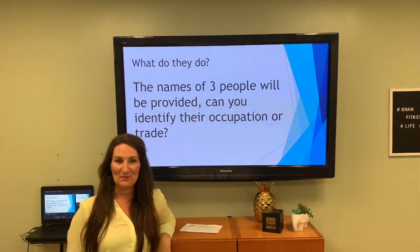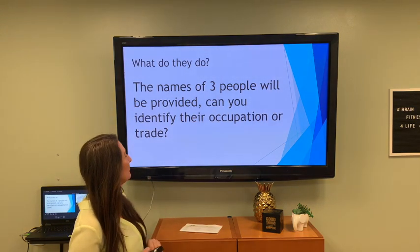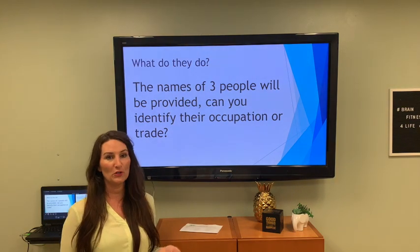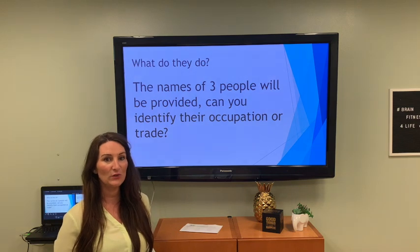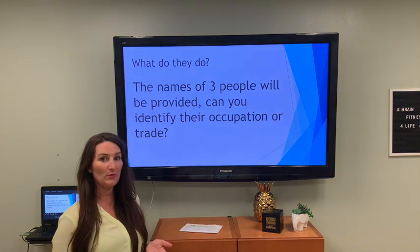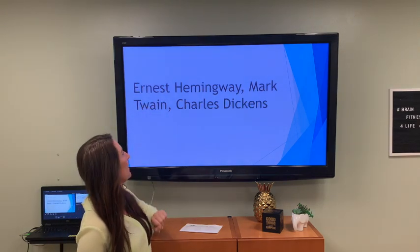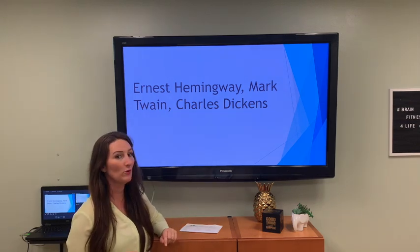We did our mental math! Now: the names of three people will be provided — can you identify their occupation or trade? This is a little bit of long-term memory too. I'm going to give you the names of three people, and you tell me what their occupation or trade is. For bonus points, you can tell me what they wrote.